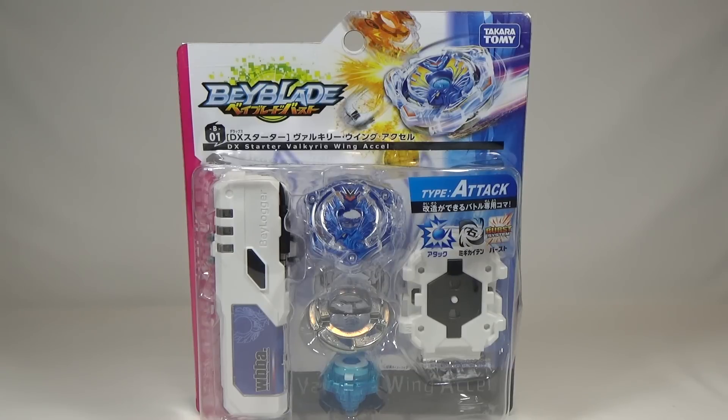Hey everyone, it's Jojo, and today I am unboxing Beyblade Burst by Takara Tomy.